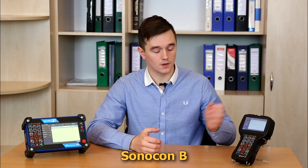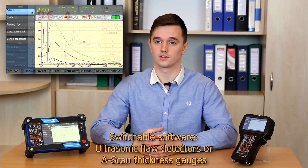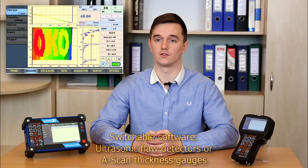I'd like to present you a family of advanced ultrasonic instruments: Sonocon B and Sonocon BL. Both devices can have switchable software making them ultrasonic flood detectors or A-scan thickness gauges with advanced capabilities of corrosion mapping.